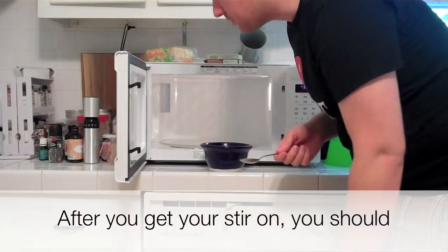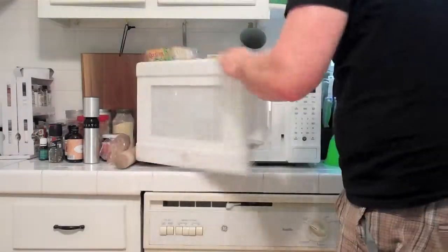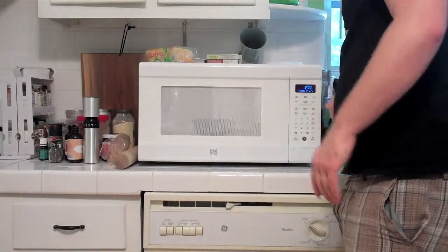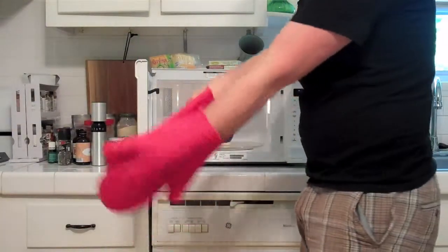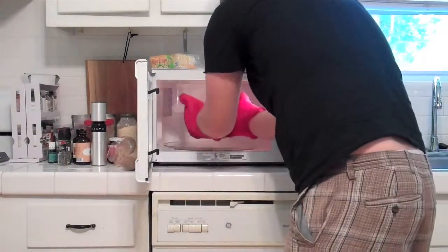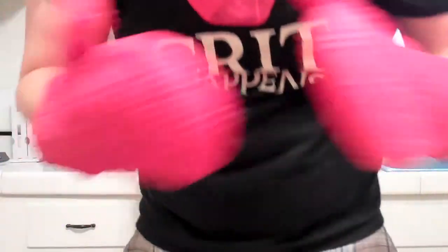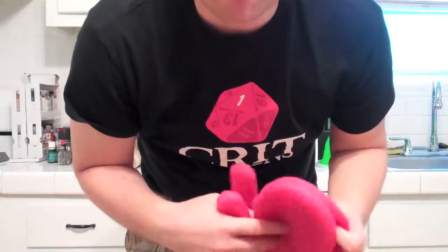After you get your stir on, you should probably put it back in because it's not hot enough. Back to the couch. So stir that sucker up one more time. Let it cool if you need. And that's about it.